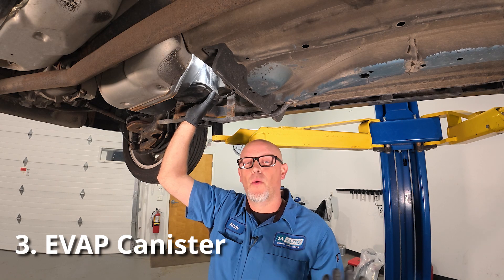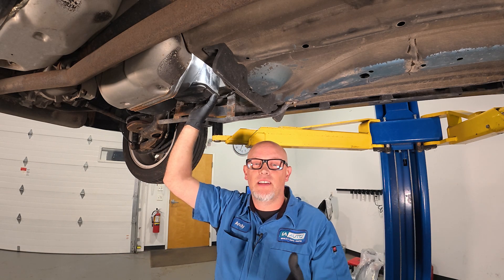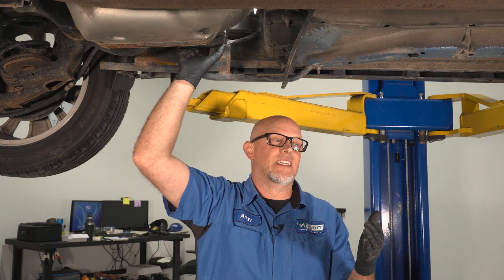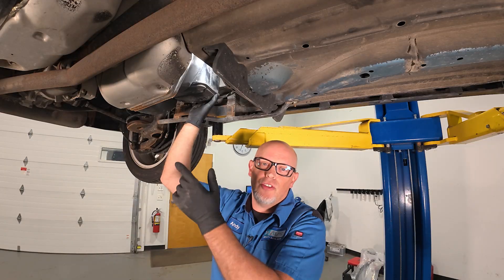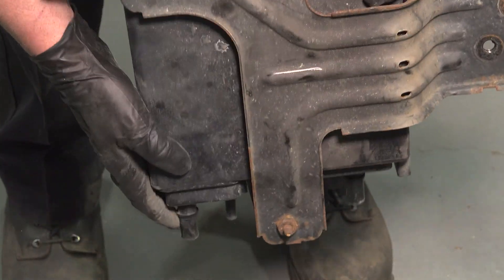Here we have the EVAP canister, sometimes known as a charcoal canister. How that's going to fail is either it's going to plug up with fuel or it's going to leak. So if you were smoke testing, you should be able to see a leak coming from a crack somewhere in the canister.